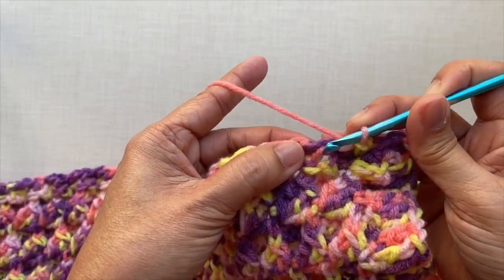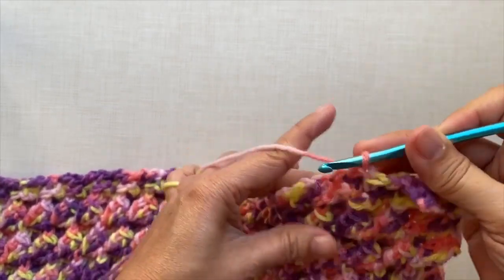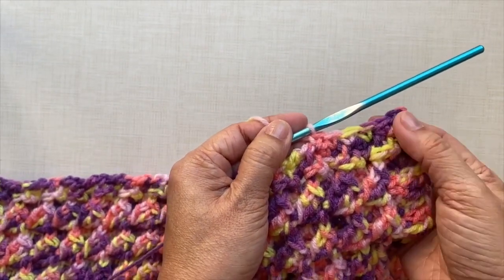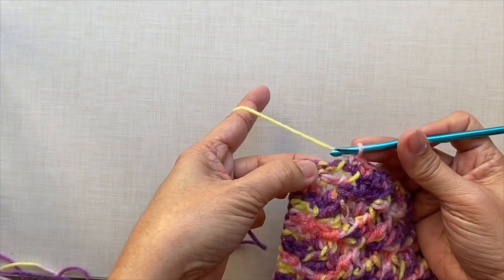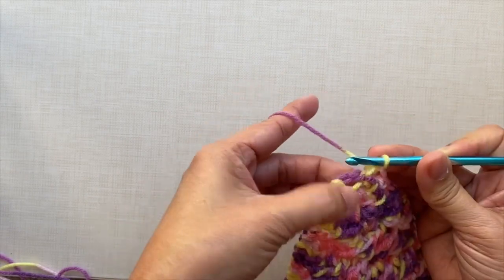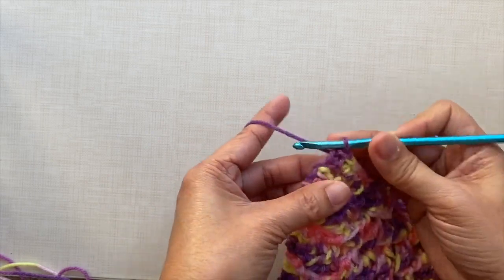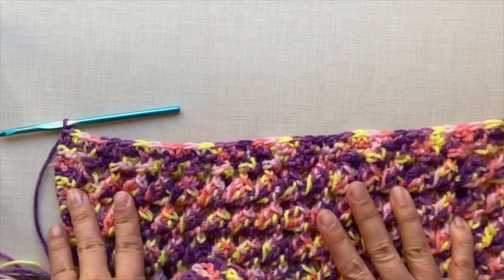Crocheting the border is optional. I just want mine to have a clean and nicer finish on the edges. That's why I showed you how I did my border. Repeat this pattern across. I'll be cutting off the video and I'll be back towards the end of this row. Towards the end, just continue with the pattern: skip about one stitch, then single crochet in the next stitch. Just single crochet until you reach the corner of the side. This is how to end the left side of the rug — just a simple single crochet row.